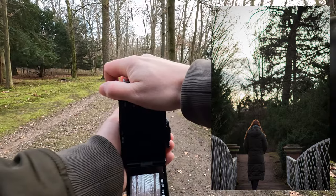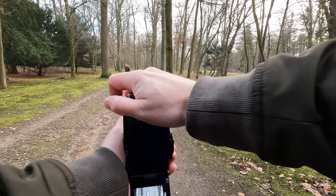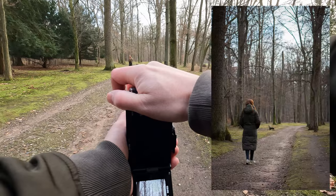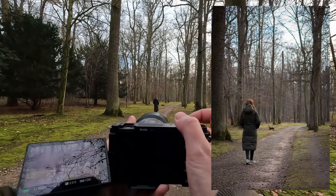That's a nice shot here with the leading lines and the trees, and that bench over there. Would that have been a better landscape shot though?